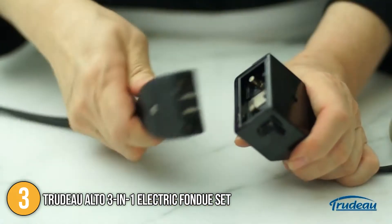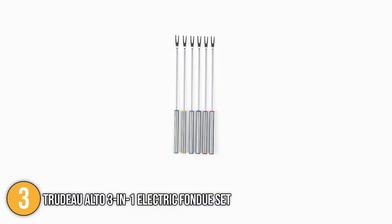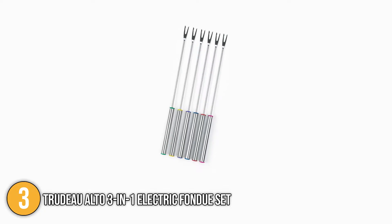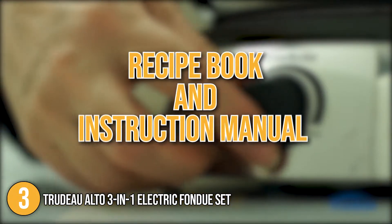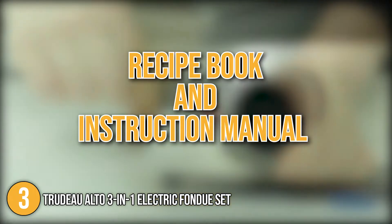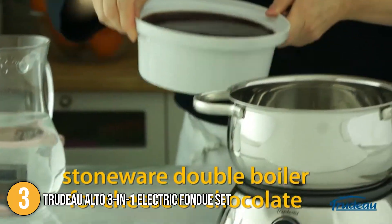This fondue set has a power cord that is around 2 feet long and contains a safety function that allows you to disconnect it quickly. It comes with 6 color-coded fondue forks that can be used to cut bread and meats. There is also a recipe book and an instruction manual right out of the box. The Trudeau Alto 3-in-1 is one of the few double boiler fondue sets on the market.